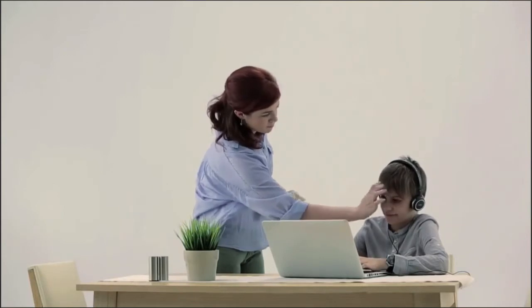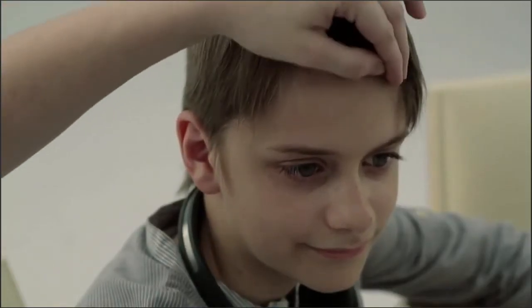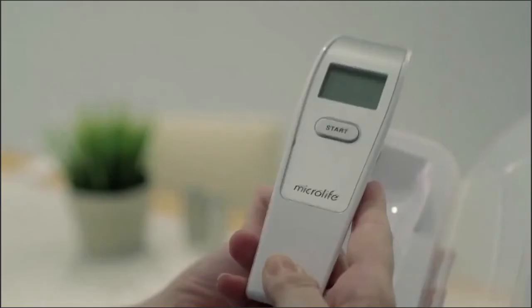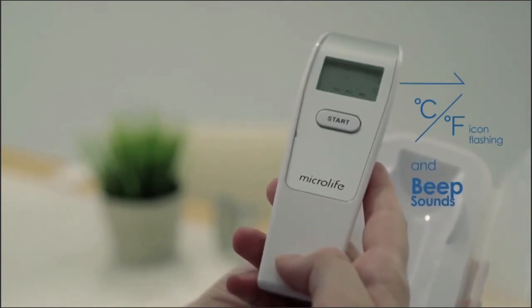Please remove any hair and sweat that may be present on the forehead before taking the measurement. Press the on-off button. When the Celsius or Fahrenheit icon is flashing, a beep sound is heard and the thermometer is ready for measuring.